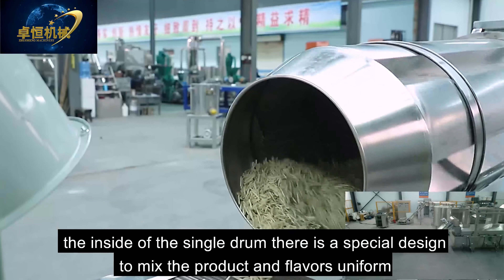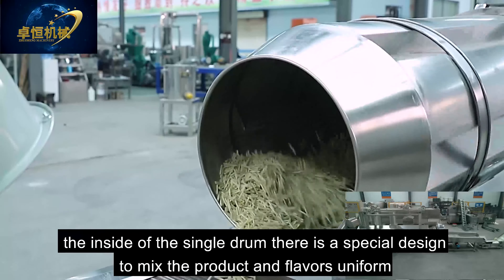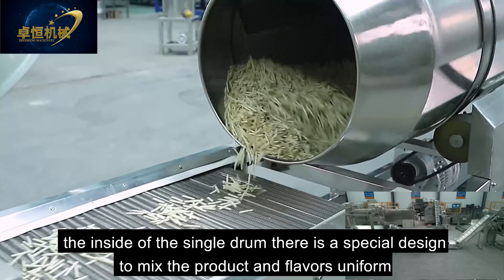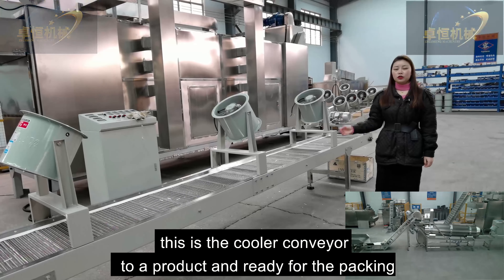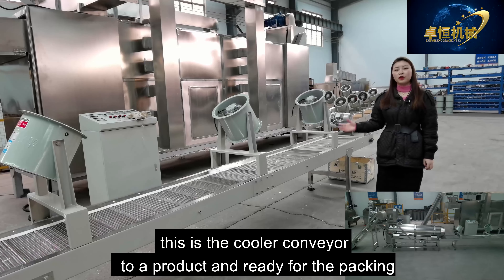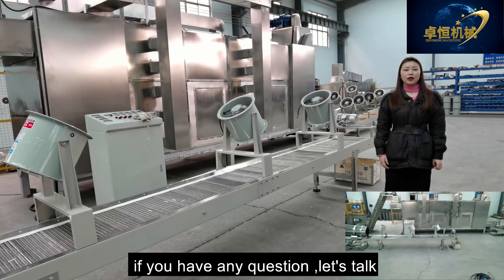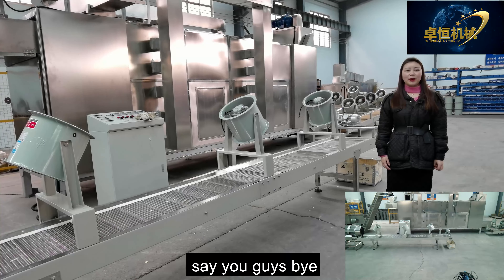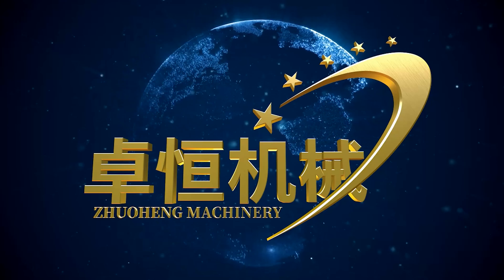Then the product goes to our seasoning line. A conveyor brings the product into our single drum, and a flavor tank mixes different flavors which are then injected along with the product into the single drum to coat the product. There are many flavors like onion, barbecue, and spicy to choose from, and all flavors can be suitable for all countries.